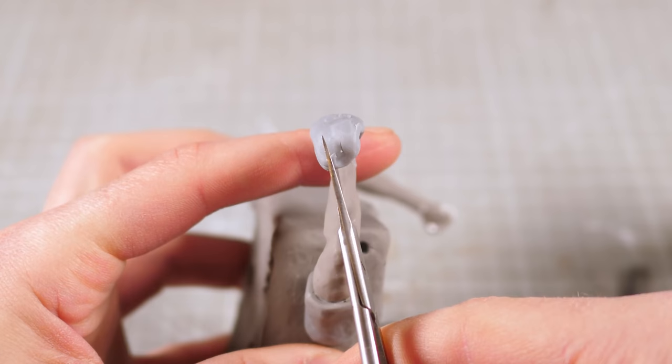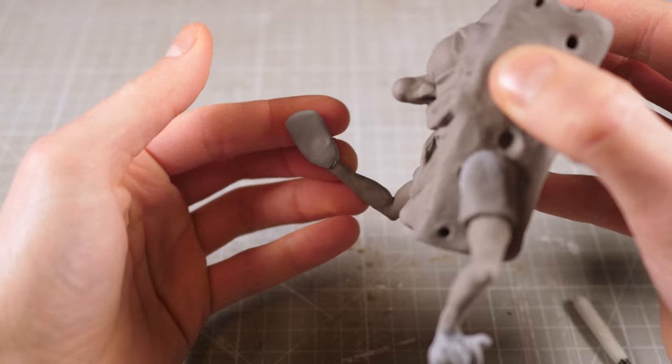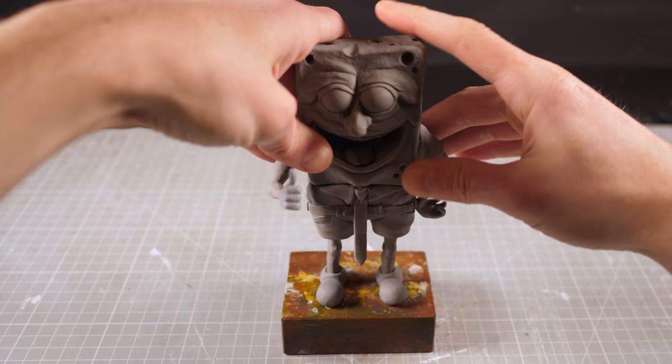Like I said at the start, I want these guys to be inviting rather than horrifying, so I figured SpongeBob Robert would be hands on hips giving a nice supportive thumbs up. And all that's left to do is attach the sponge to the square pants and we're ready to get started on Patrick.